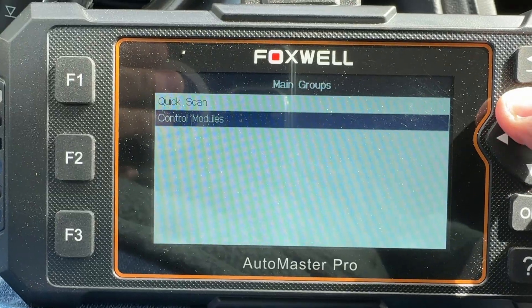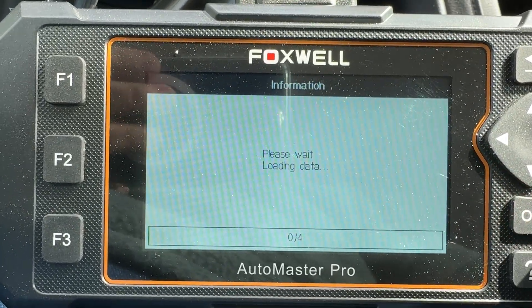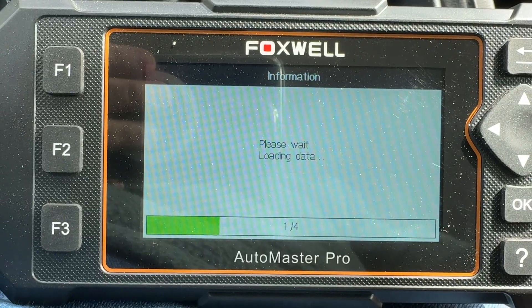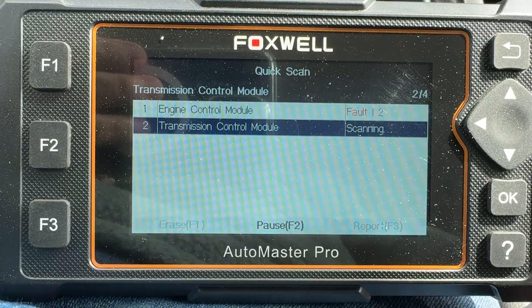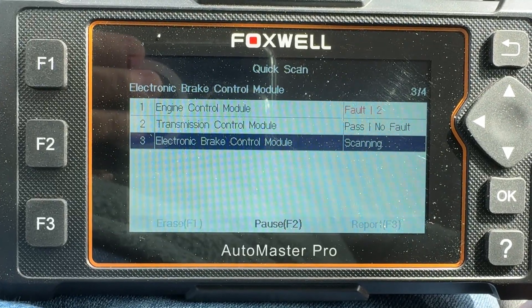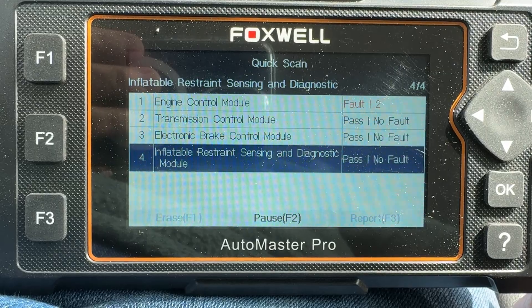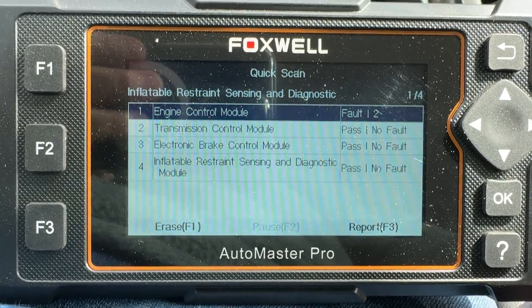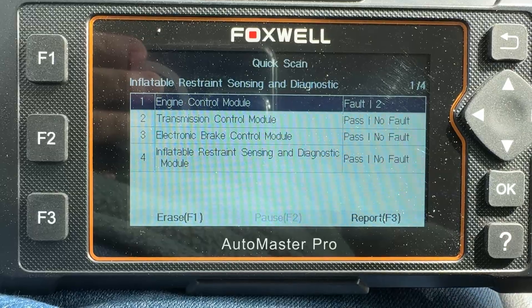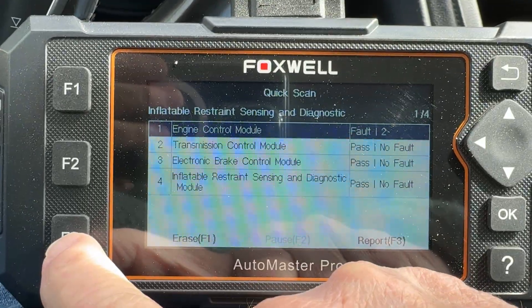I'm going to do a quick scan of the system. Okay, so I got a fault on my engine control module — my ECU. I'm going to take a look at the report of that, which says Report F3.